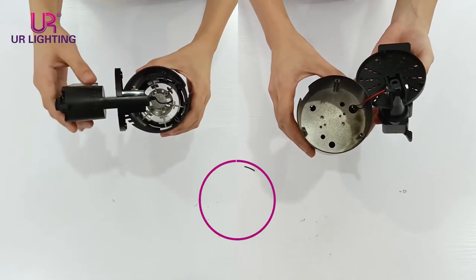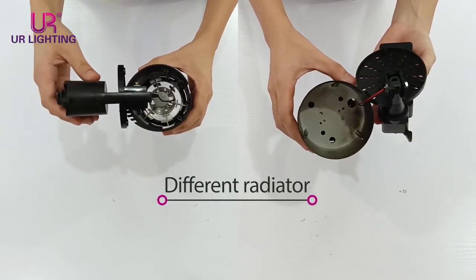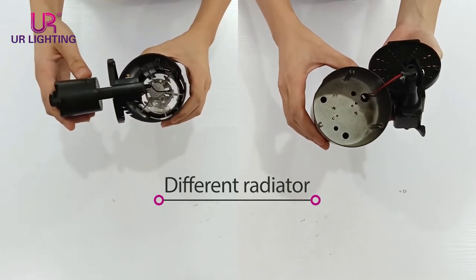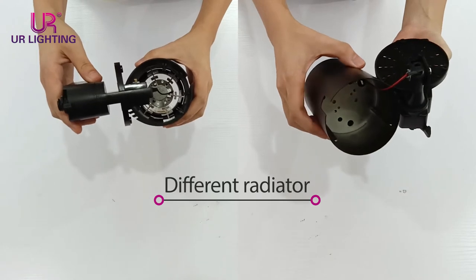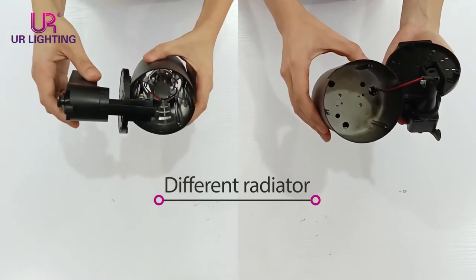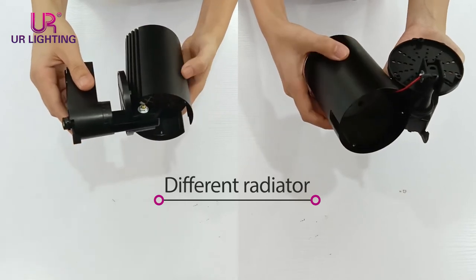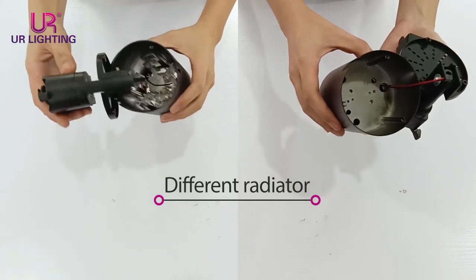On the one hand, the radiator structure of these two check lines are different. This one is more superior, so the heat dissipation will be better. And the lamp body will not be broken easily, so the economic life of this check line will be longer.